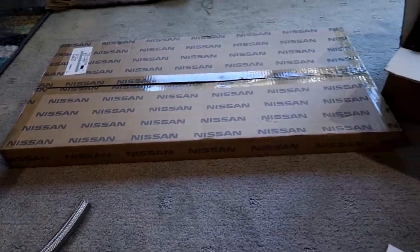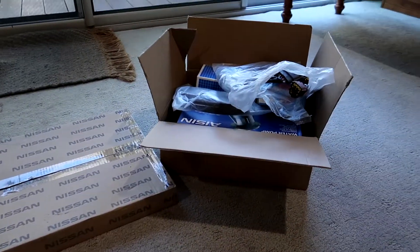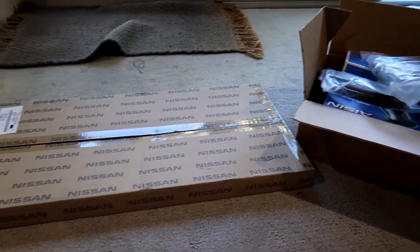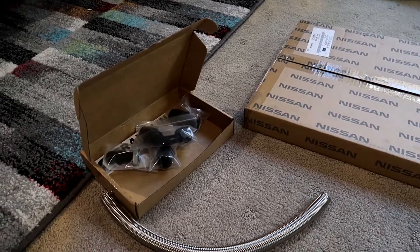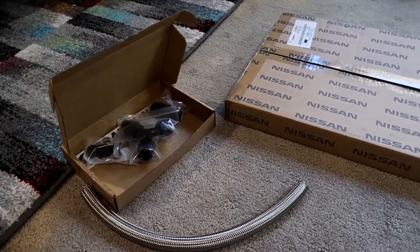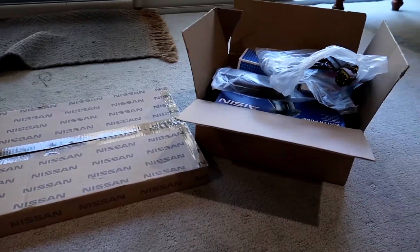Hello everyone and welcome back. In this video I'm going to be doing a run through on the parts that we have got for Bryce's RB20 build. I'm going to do a quick run through on each individual part, why we got the part, how much they cost, and then do a total cost at the end.